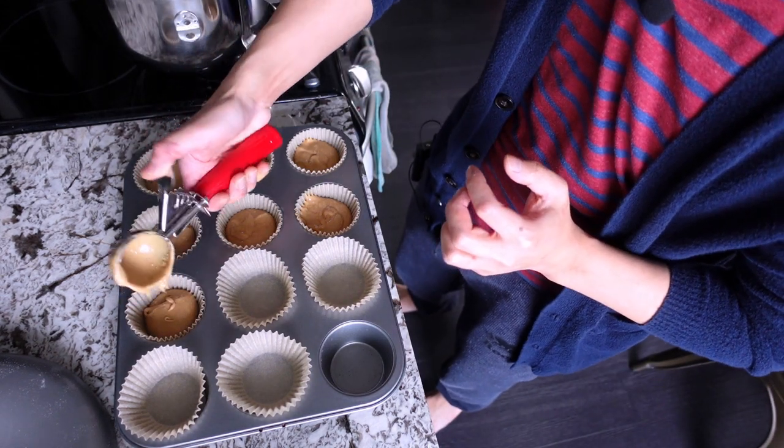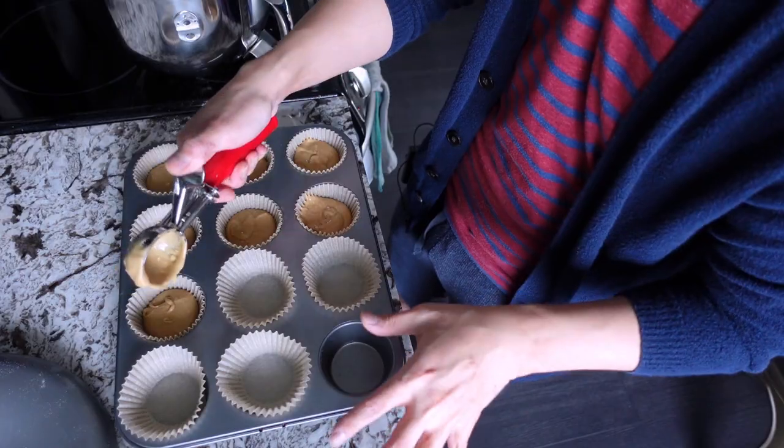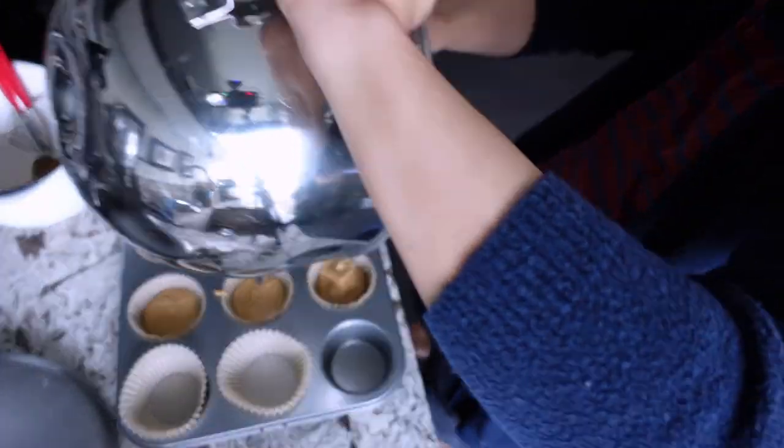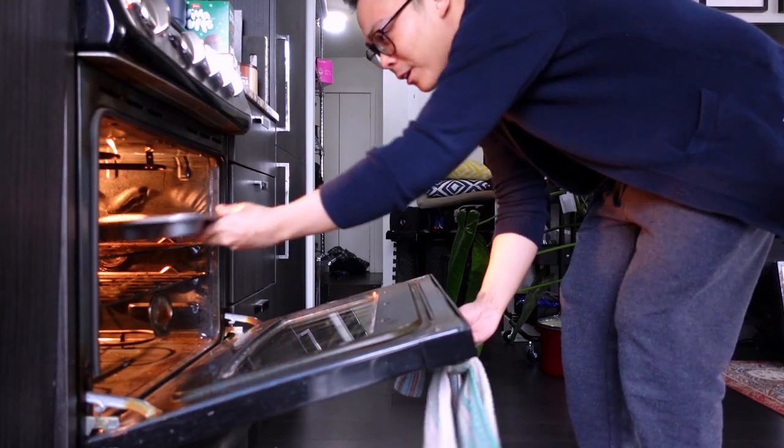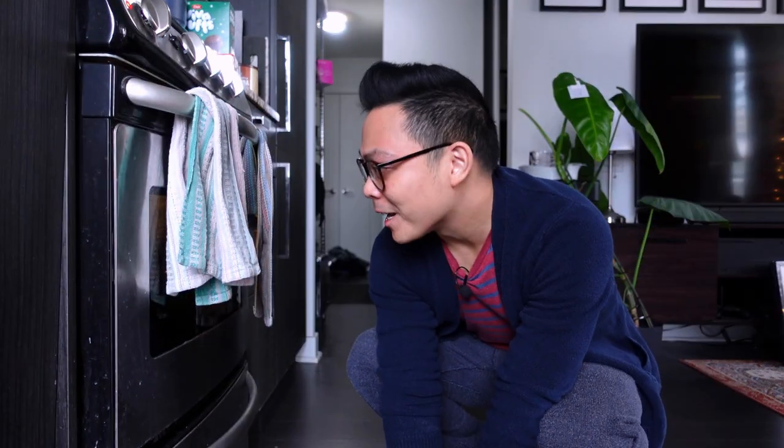I feel like I should have creamed the butter and sugar together first — there are chunks of butter. Maybe cream the butter first next time. There are some lumps but we're going to ignore that. We're going to fill the cupcake tins about half full. Unfortunately there's definitely not enough batter for 12 — we got nine. I'm thinking that because I didn't cream the butter and sugar together, there was less air incorporated, leading to less volume. The incorporation of air is key to baking any kind of cake, so even with baking powder it might be dense.